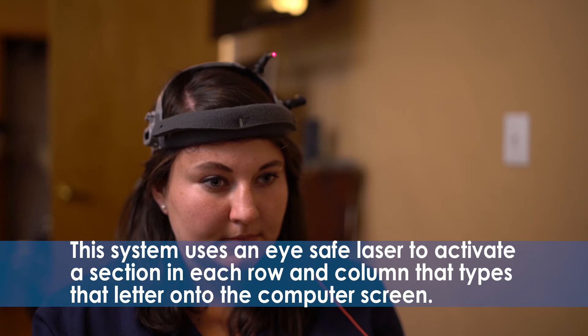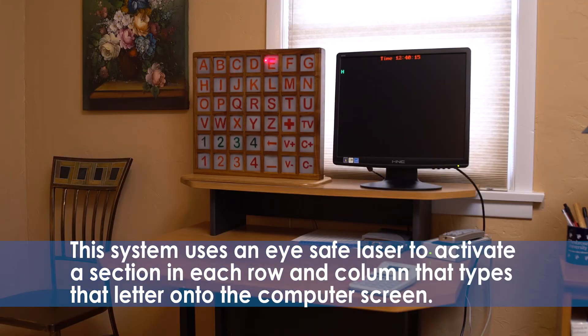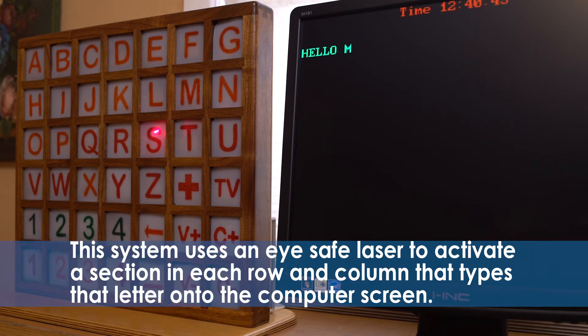This system uses an eye-safe laser to activate a section in each row and column that types that letter onto the computer screen.